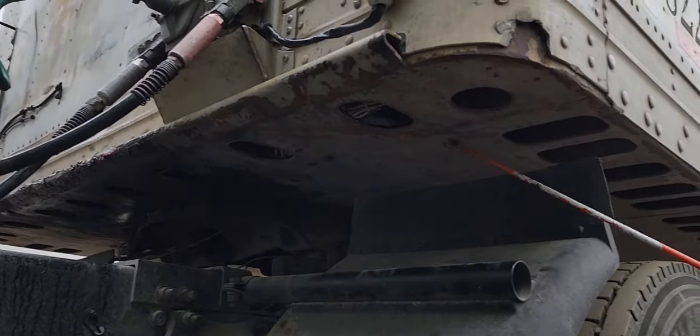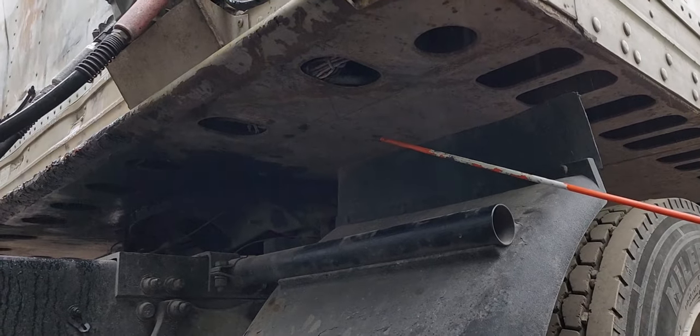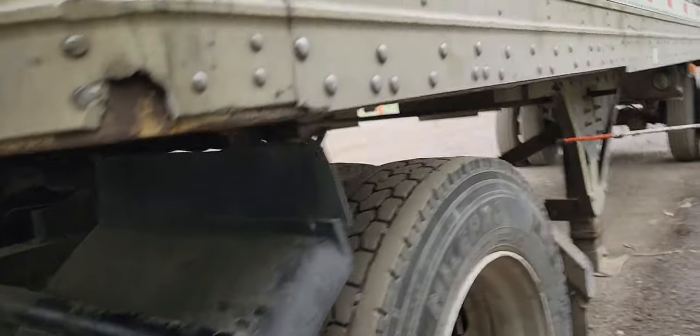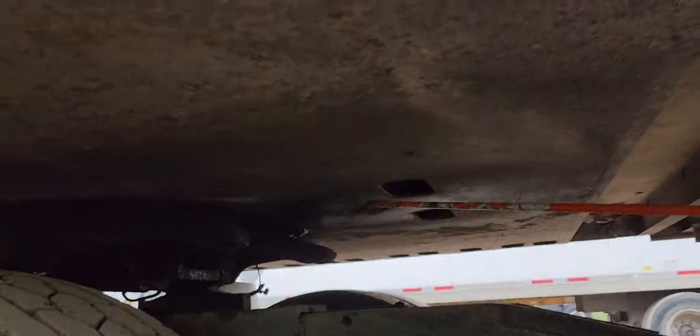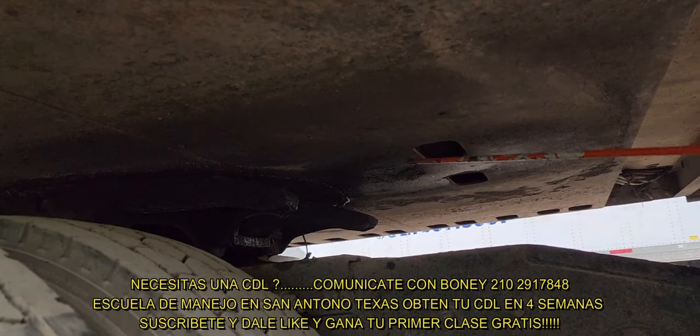The apron is properly secured and welded, not bent, cracked, or broken, no broken welds. Inside the kingpin is properly mounted and welded to the apron, not bent, cracked, or broken.